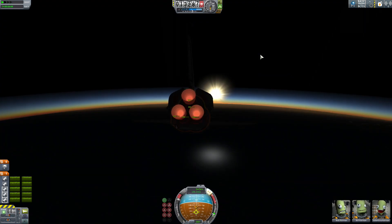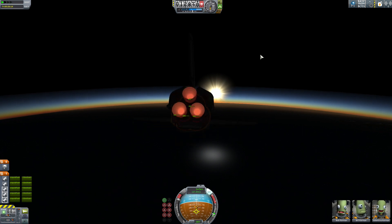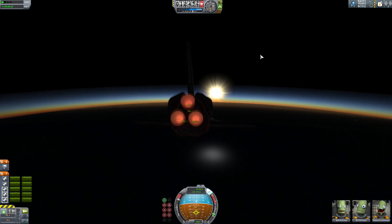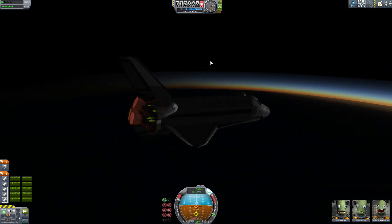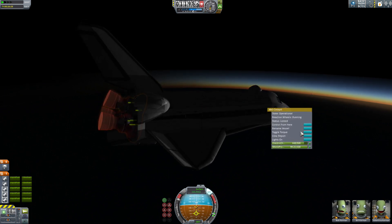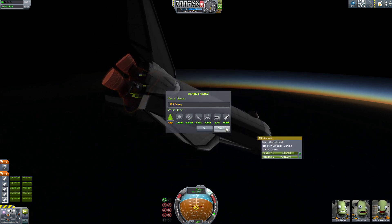I could just keep pulling up forever, or I could just let this thing dive like it wants to. Actually it looks like I'm just going to have to let it dive because it's not doing a very good job of holding itself up anymore. That was the STS Envoy — I think it was called the Envoy. And I just lost all control authority.